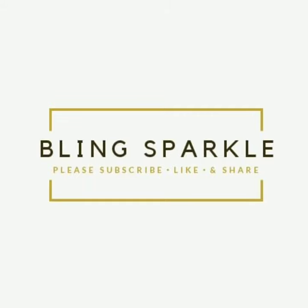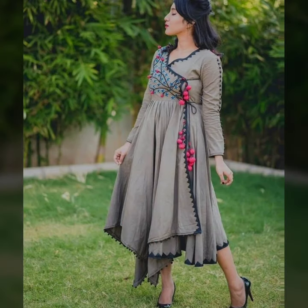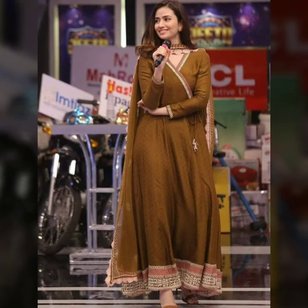Hey friends, welcome back to our channel Blink Sparkle. Today I have brought you a new fresh video. Today's video features a very beautiful Angrakhah style skirt design.